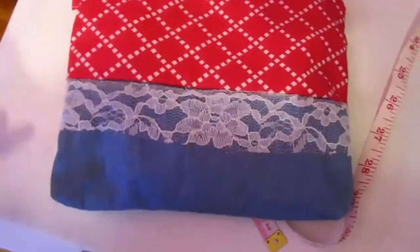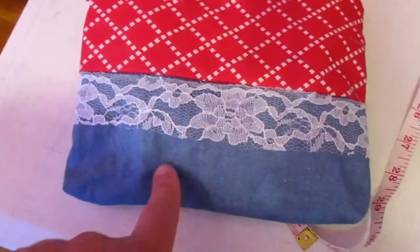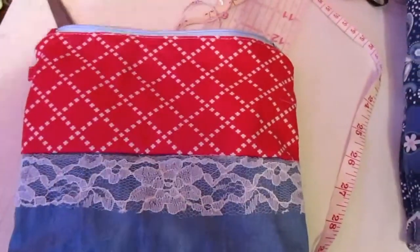Let me know what you guys think of this. I'm probably going to make another one of these with this same material and fabric, probably just with the lace on top of it. Let me know what you guys think of that.